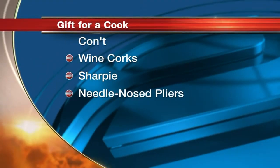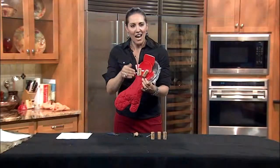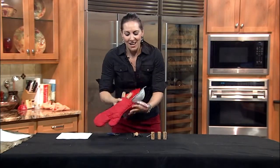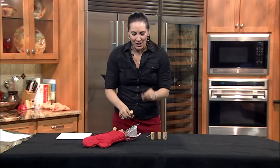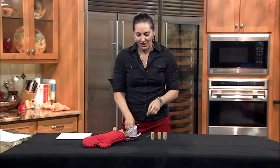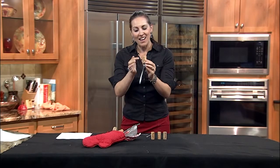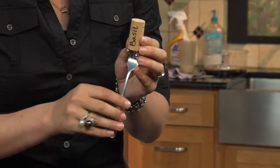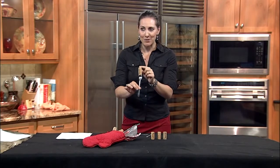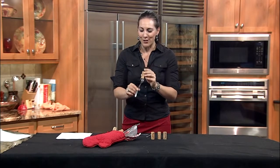What you can do is use the oven mitt as a little stocking and go ahead and put all the items that you found in our housewares department inside of it. The special touch is to grab a fork, use needle nose pliers to go ahead and bend them back like so, and write basil, thyme, parsley — anything that your cook normally uses from their garden — and stick it on top. This now becomes a cute little garden stake for their garden.